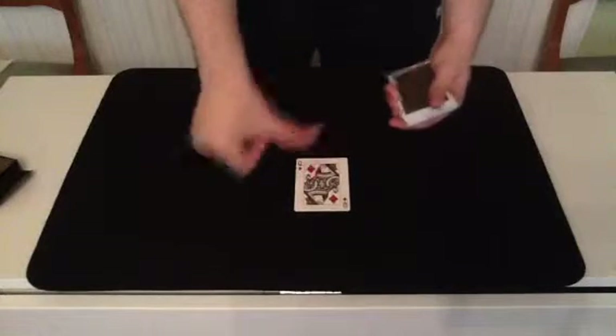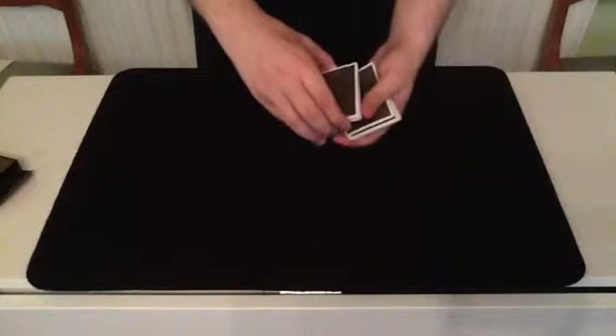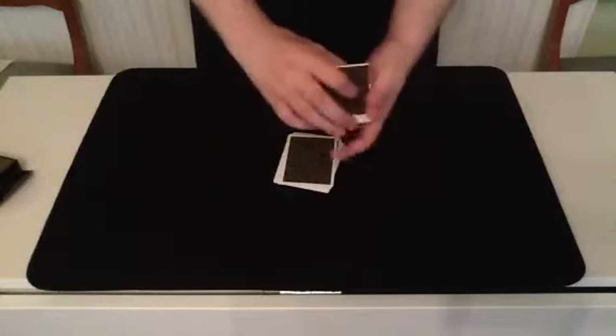Now, let's take our selection, the Queen of Diamonds. We'll lose it somewhere in the deck, like such. And if you cut some one, the three.